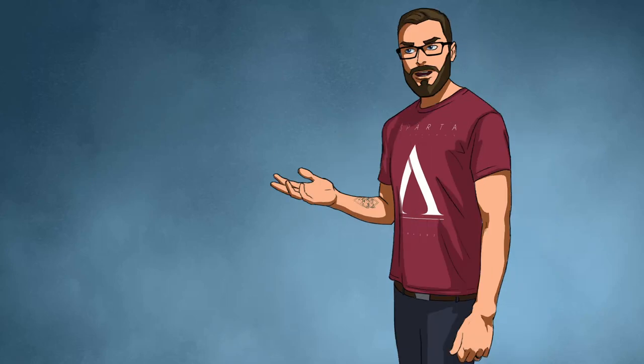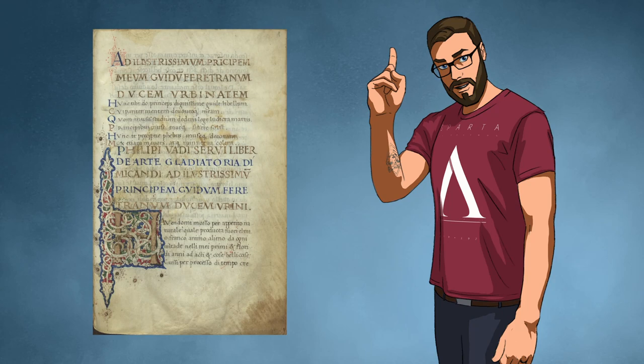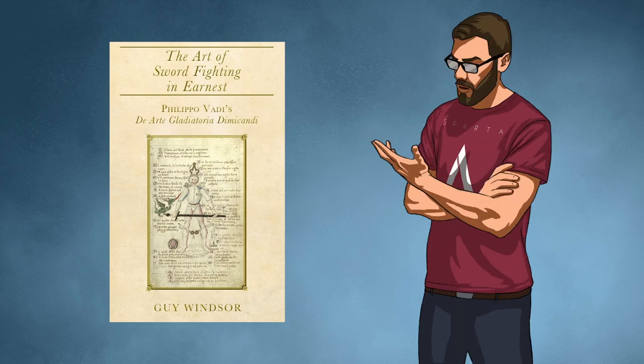Hello everybody, I'm going to show you Filippo de Vardy's Guards which are in his manual The Art of Sword Fighting in Earnest. I have used VictorNow.com as well as Guy Windsor's book that is available on Amazon — I'll put the link in the description below. Without further ado, here are Vardy's Guards.